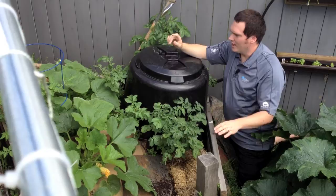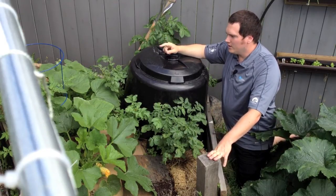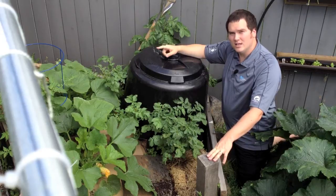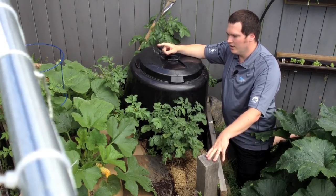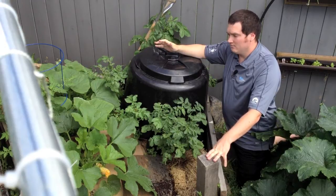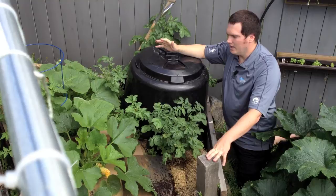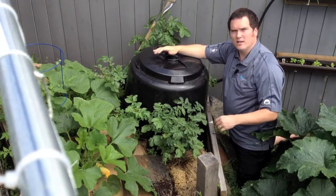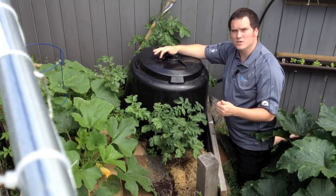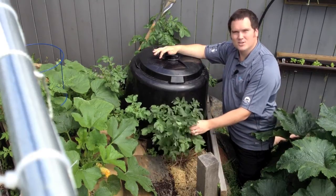Back here we also have a volunteer tomato, and I'm very interested to see how it does because it's sitting on partially broken-down compost. I turned this bed in the fall and again in the spring — that was the only thing I did to it — and then I covered it. We'll talk a little bit more about how we covered it with the raw compost on the zucchini.